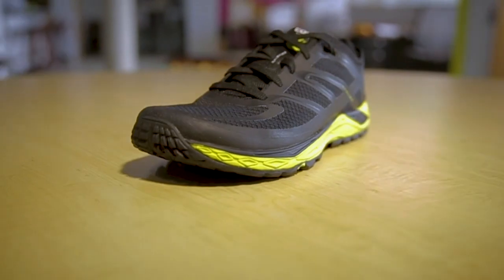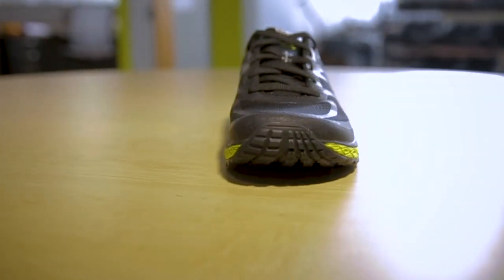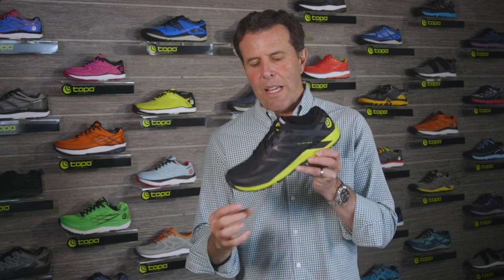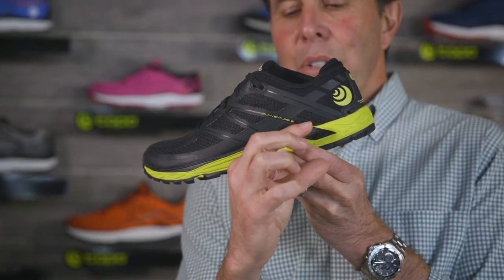Hi, I'm Tony Post. I'm the founder and CEO of Topo Athletic and today we're here to talk about the RunVenture 2. The RunVenture 2 is a lightweight trail shoe for men and women. This shoe is a zero drop shoe so it has a 19 millimeter stack height in the forefoot and 19 millimeters in the back.